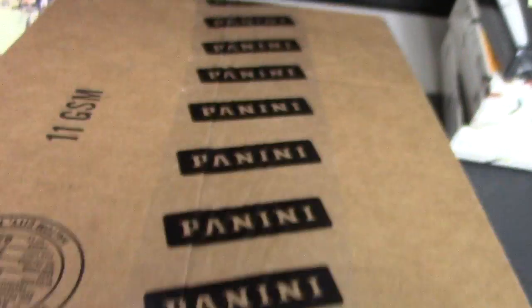Alrighty, next up we have Jeremy. Gonna try one of these old Gold Standard, pop it from a new case here.